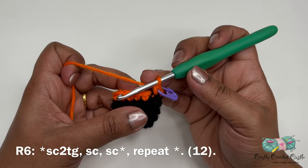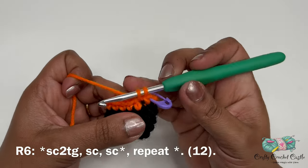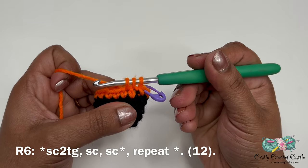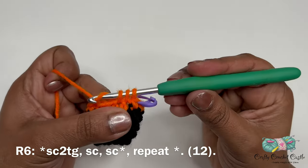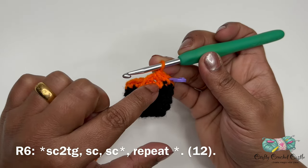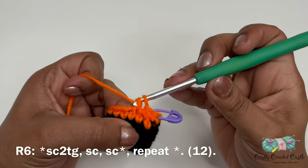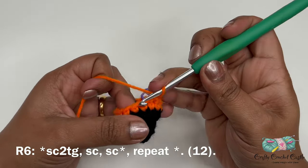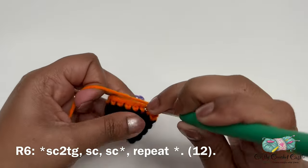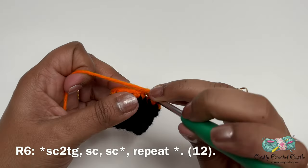To do a single crochet decrease, insert your hook in the next stitch, yarn over and bring up a loop. Instead of finishing, insert your hook in the next stitch, yarn over and bring up a loop — you'll have three loops on the hook. Yarn over and pull through all three loops at once. This is the single crochet two together. Then do one single crochet in the next two stitches. The repeat pattern for round six is: single crochet two together, followed by one single crochet in the next two stitches. Repeat around. Round six will have a total of 12 stitches.